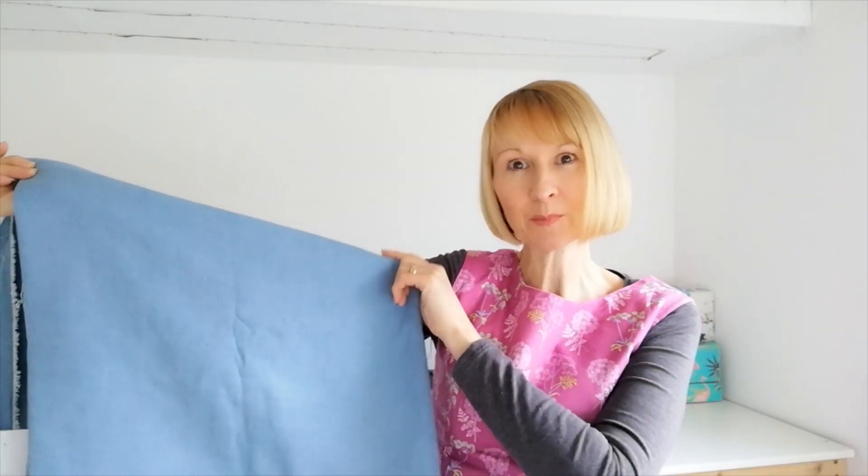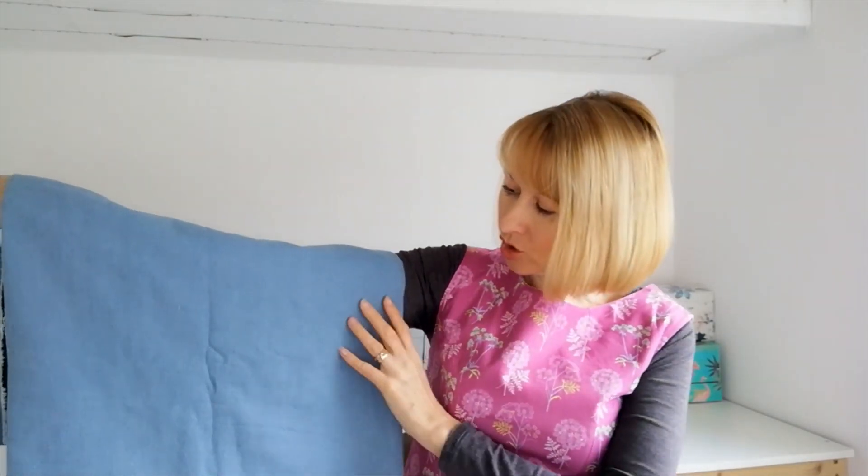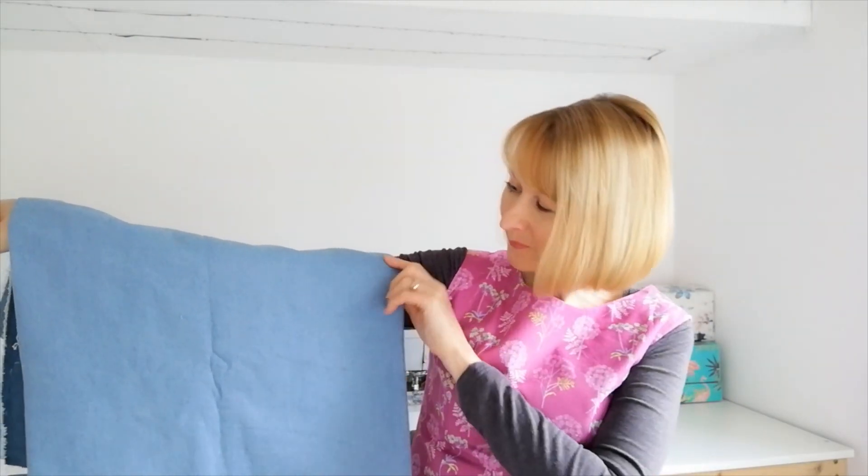Now it's woven so it's non-stretch and I think it will be just perfect for this little skirt and it will go with lots of garments in your wardrobe for the spring and summer months. Should you wish for a more wintry look I think maybe choose one of the darker shades. Have a look and see which one you prefer.